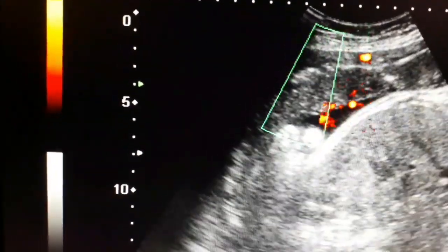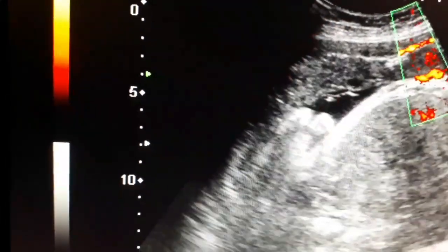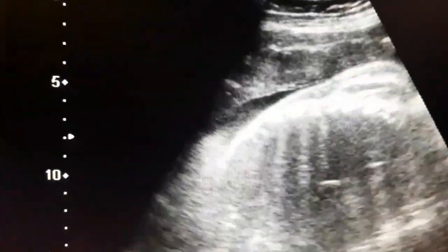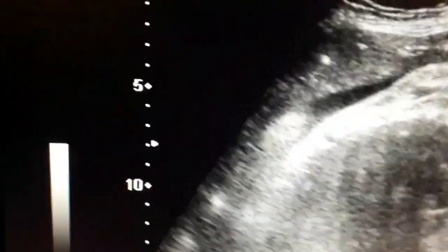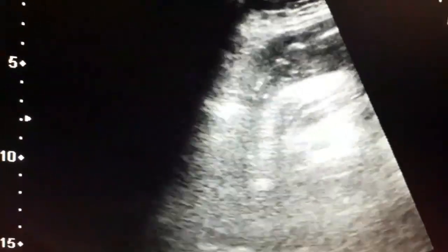Look at the interface of the placenta with the uterine wall. I am putting color Doppler, which will differentiate the placenta from the uterine wall. Look at the lower end of the placenta, and you can appreciate a fine echogenic line between the uterine wall and the placenta.